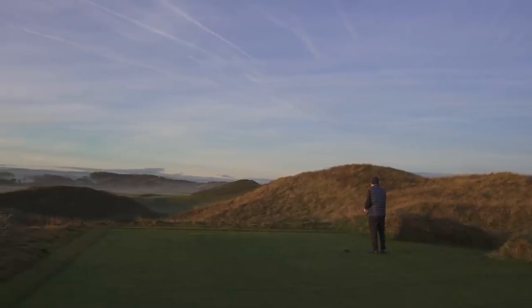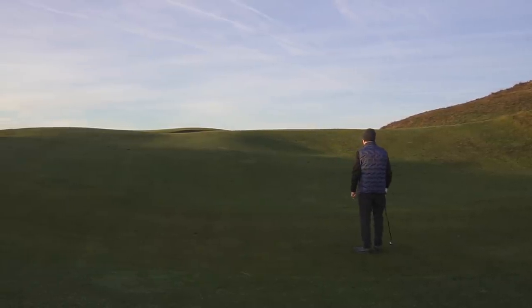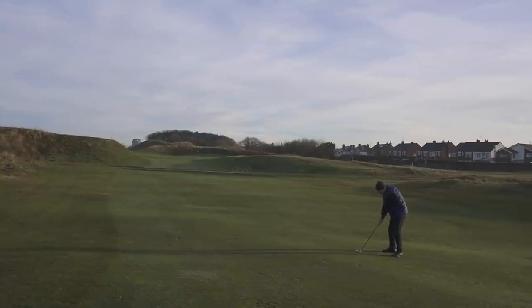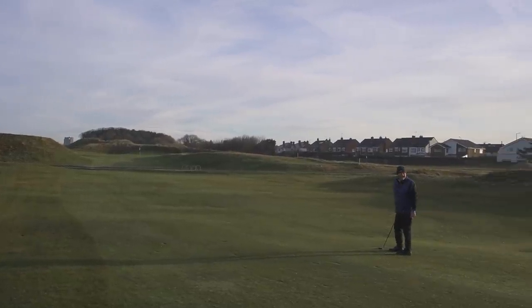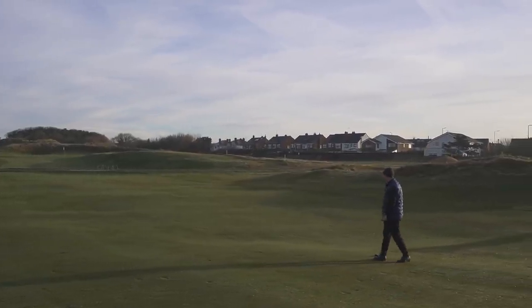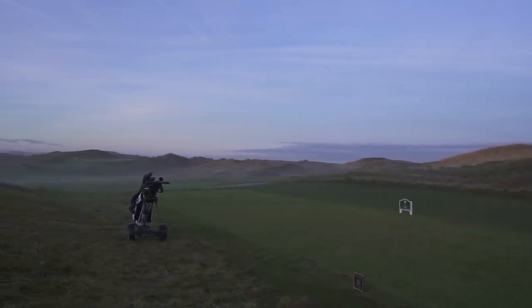Nice shot. Great shot, very good. Great shot — another great shot! What are you looking around for, applause? Nice shot. It's not a bad one on the van, is it? No.